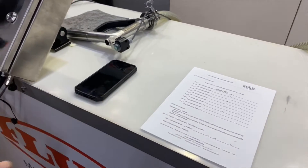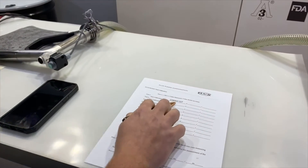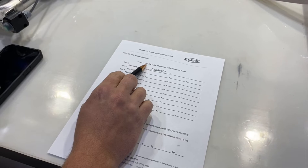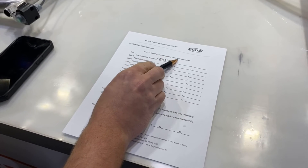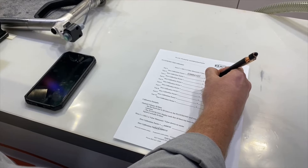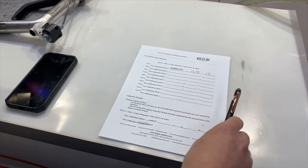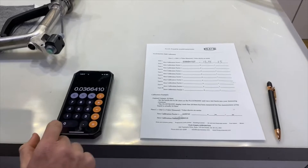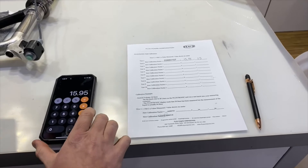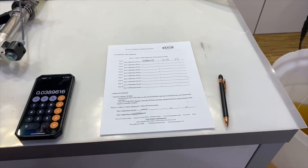We measured 15.95 pounds, so we're going to use this number to calculate our new calibration constant. We do that by multiplying the old calibration factor by the value measured and then dividing by the value shown on the meter. So we have 15.95 pounds measured and 15 shown on the meter, so we multiply by 15.95 and then divide by 15, and that gives us our new calibration factor.